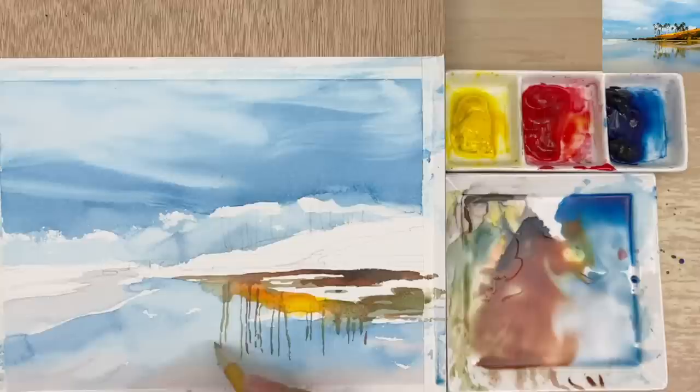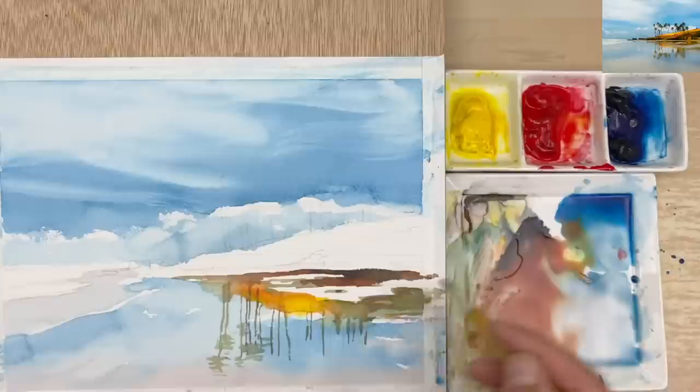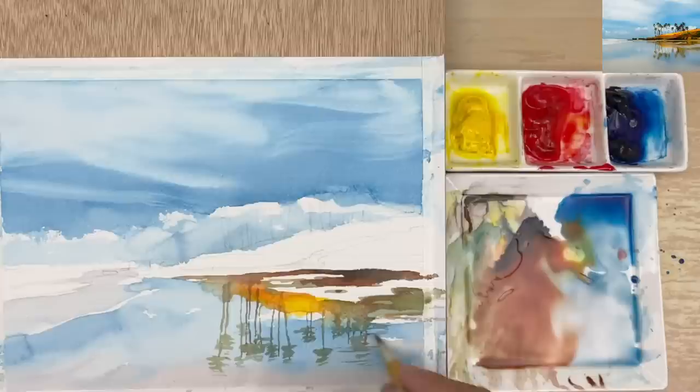Just like this — some horizontal lines. Just tap on it. A little bit more, a little shape like that. We can make more changes after the painting is done, and those details we can modify even more. A little bit softer — you can use water to make it even softer if you want. Some soft lines, and you can see that there are some horizontal lines like this. That's the reflection.